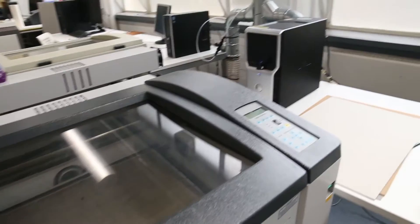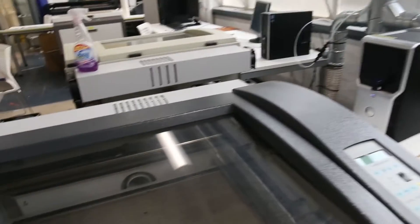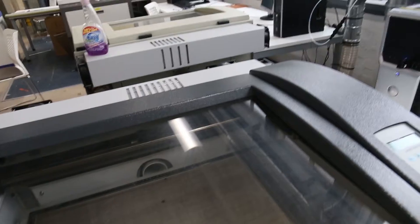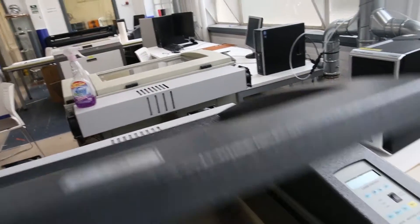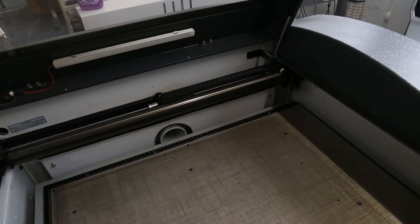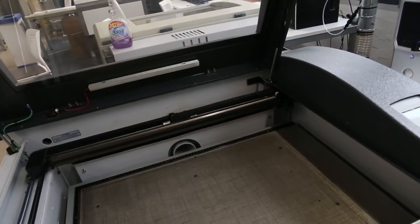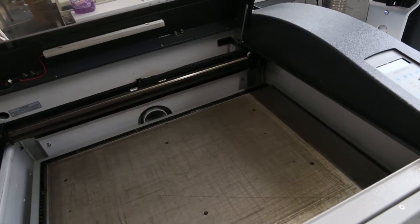The extract system in the Make Lab is a brand new installation. It's quite quiet, so it's difficult sometimes to tell that it's actually on, but it's switched on centrally. If you were cutting and you didn't see any smoke disappearing, that's the only giveaway that the thing isn't switched on. So just be mindful — make sure there is smoke getting dragged away from your work.